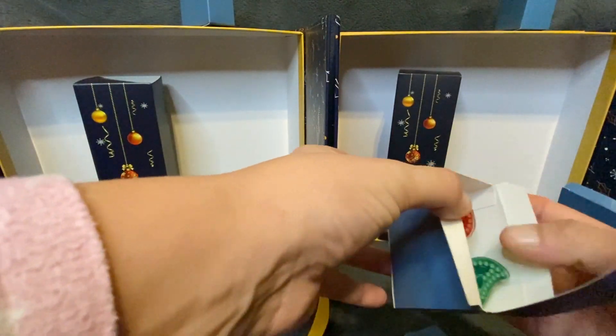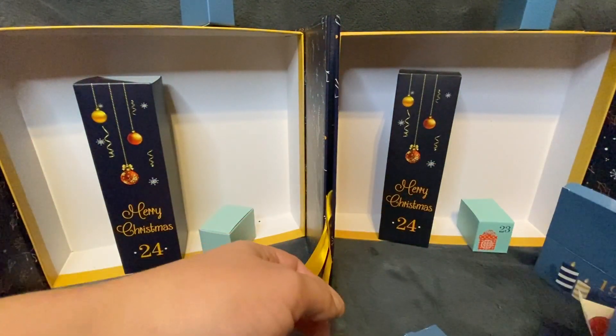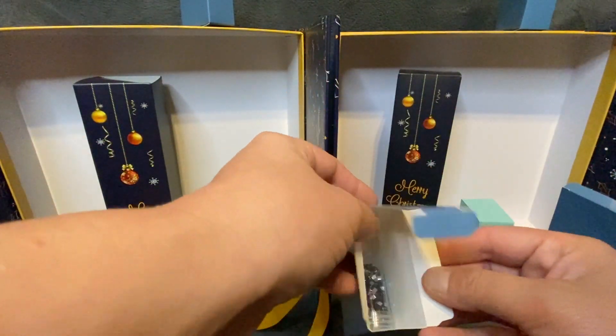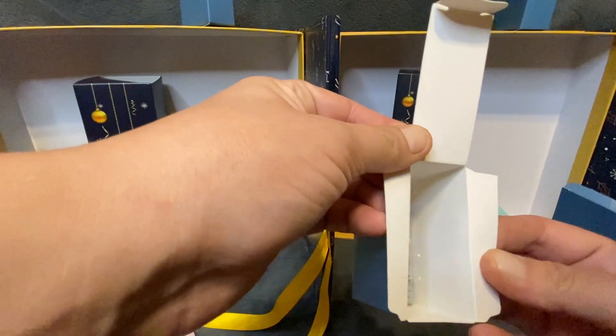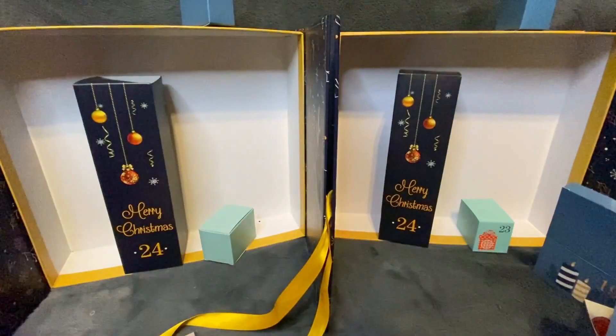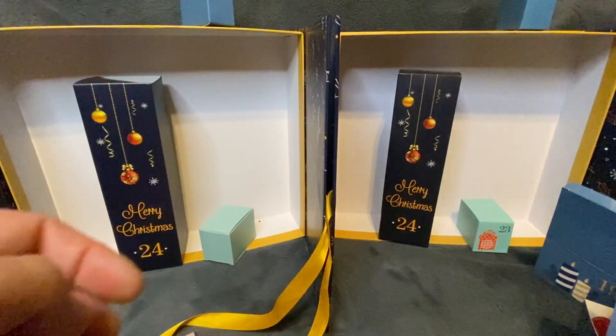Day twenty-one from HaHe store: we get another keychain. From Catered we get some very dark purple square rhinestones. The keychain is valued at 60 pence and the square rhinestones are valued at four pounds and 41 pence.